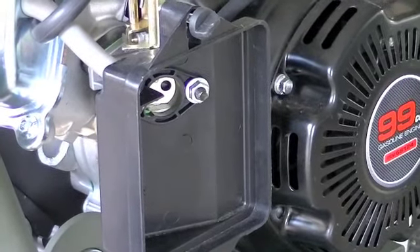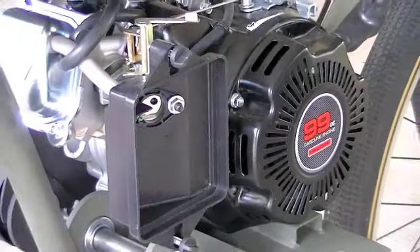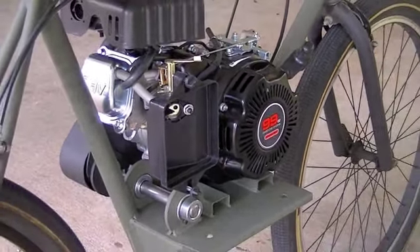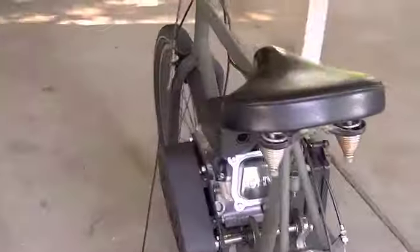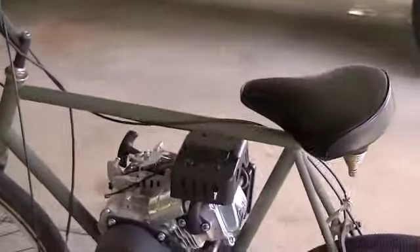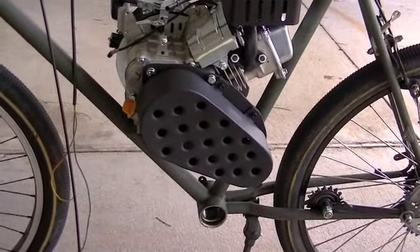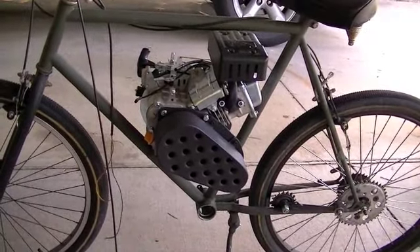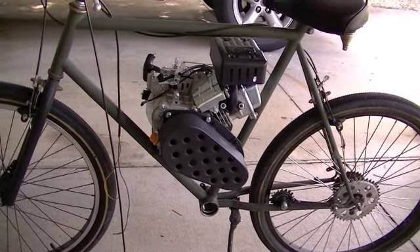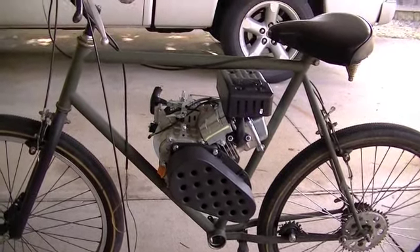I got the engine bolted down securely with the thread locker on the bolts underneath. Today what I think I'm going to tackle is working on the gas tank. I've got two options and I'll show you those, but I'm pretty sure which one I'm going to go with. Let me go grab the fuel tanks and I'll show you which one I'm going to use and why.